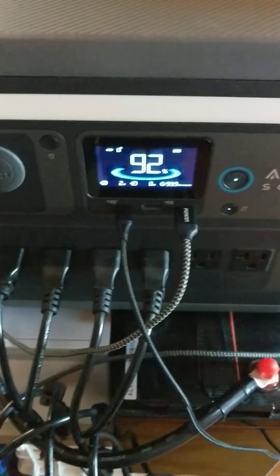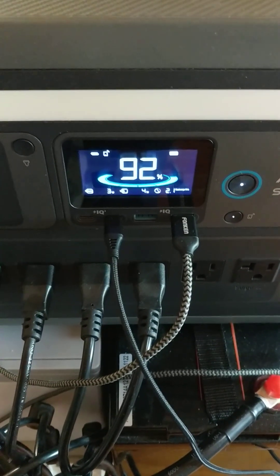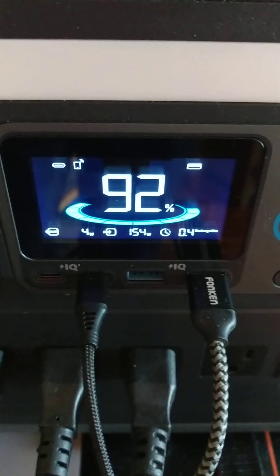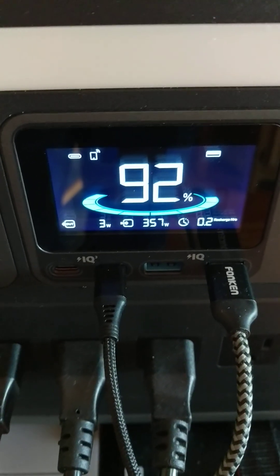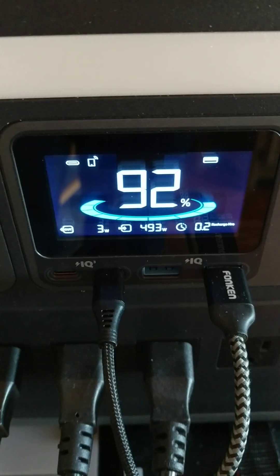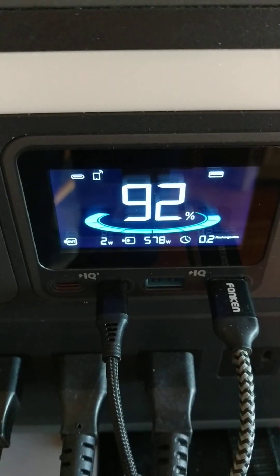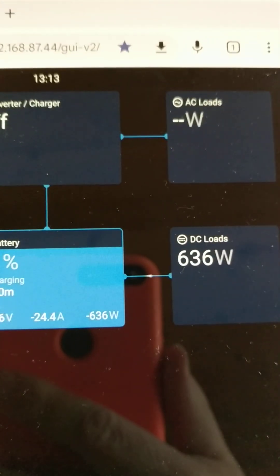Now I'm sending that into my power station and it's going to ramp up. It can supposedly do 600 watts max, but I'm seeing about 575, going all the way up to about 575, 578 watts. So it's doing 578 watts and my battery is pushing out 636 watts.